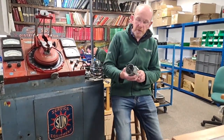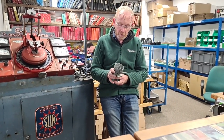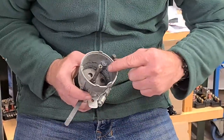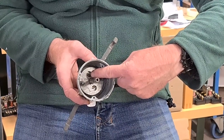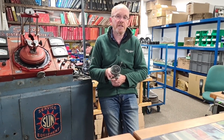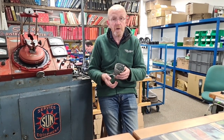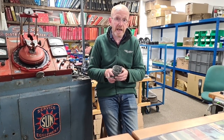We're starting off here with a base Lucas D2A4. We're going to convert this to fit a Lotus Elite. Now the major problem to start with — inside on the shaft you will see 17 degrees. That means the advance on this distributor is limited to 17 degrees. Now the Lotus Elite needs between 18 and 20 degrees. So what we have to do before we set it all up is modify the shaft so that we can actually obtain 18 to 20 degrees.